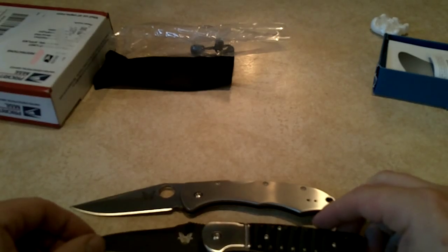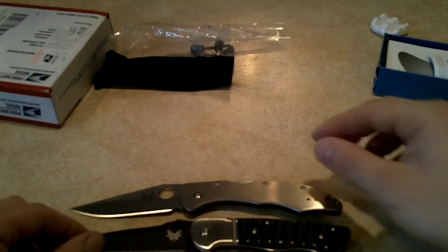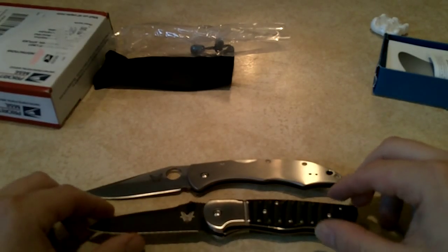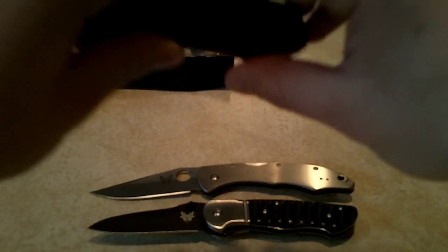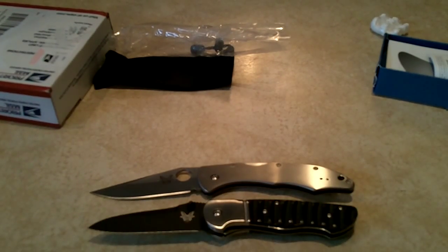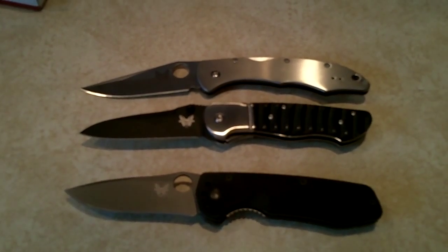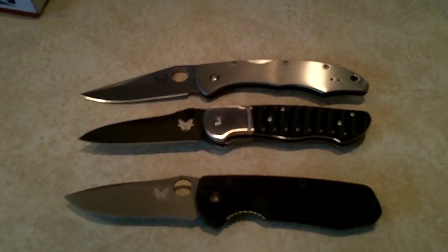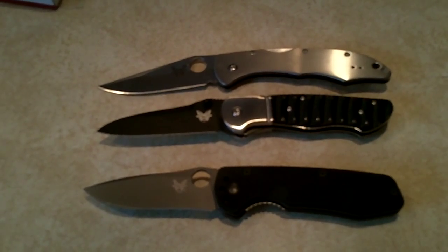I'm happy with my purchases. My two Benchmades right there — the Apparition and the Pika 2, and there we have it folks. Here's the Vex in comparison. And that's my unboxing for today, guys. Thank you for watching. This is Zero Tech Skills and I'm out.